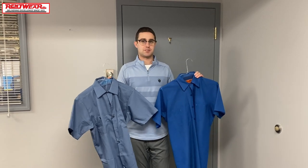Hey everyone, it's Connor from Rentwear. Today I'm going to be doing a quick comparison between the Cintas Industrial Work Shirt and the Redcap Industrial Work Shirt that we use here at Rentwear for our customers — just to see what's different, what's the same. Let's dive right in.